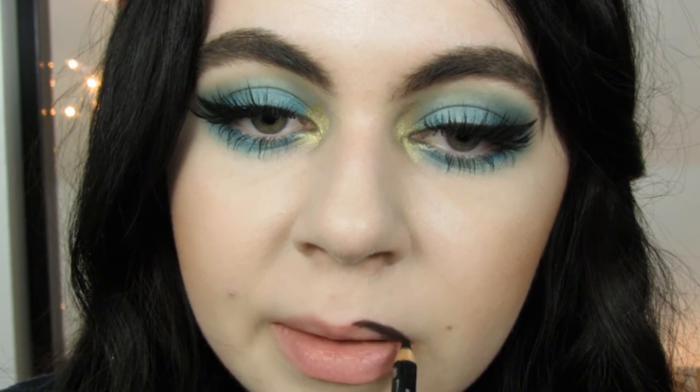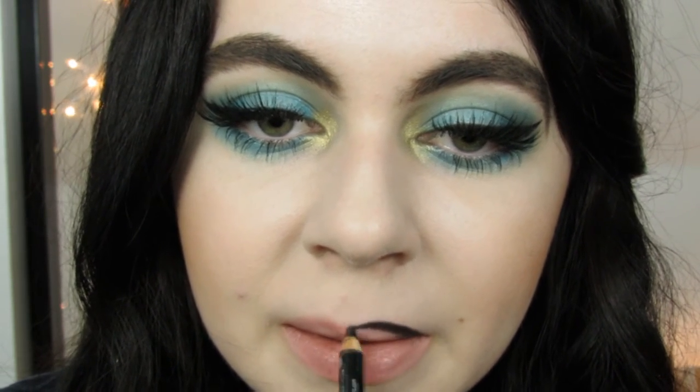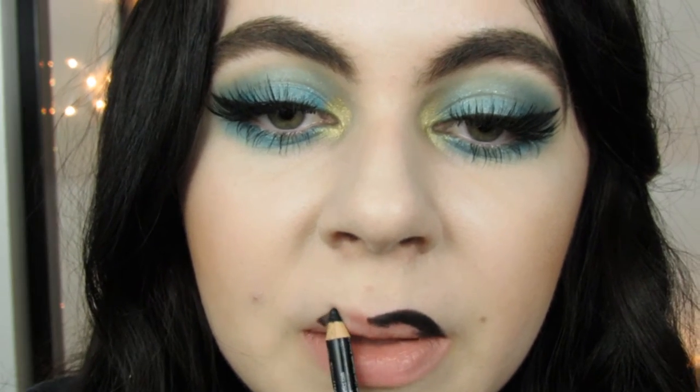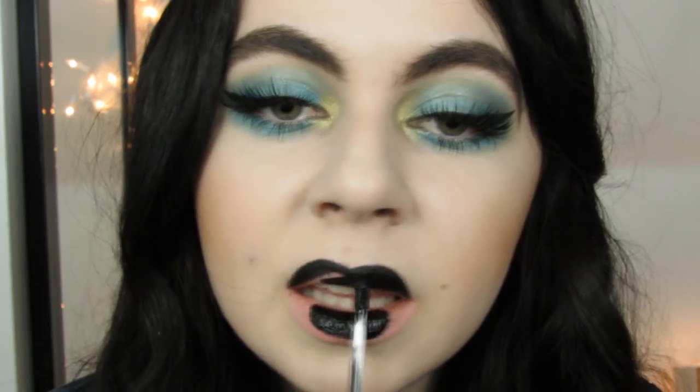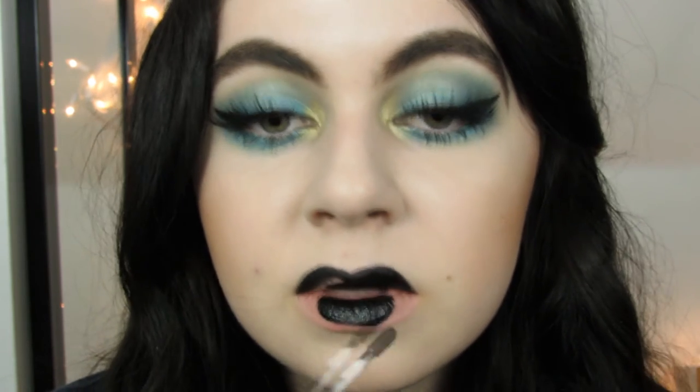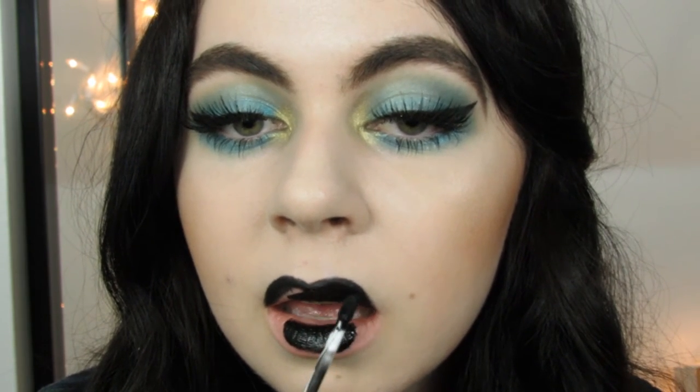You could do nude or red or pink lips, but you guys know me. I dropped my liner straight on my desk so now it's all smooshed — that was kind of frustrating. But anyways, I'm just filling in my lips with my current favorite black lipstick, which is Kat Von D. It's just so amazing. I wore it the whole weekend in LA.